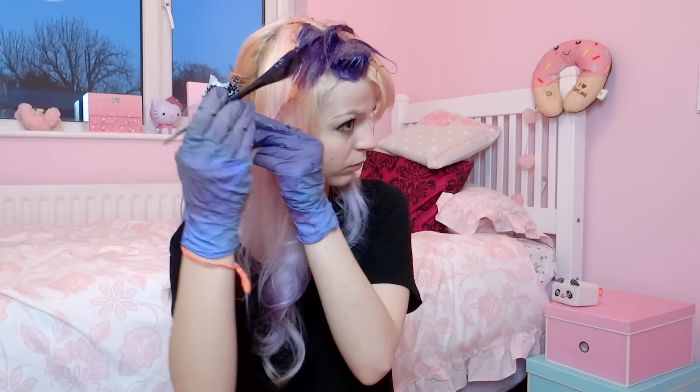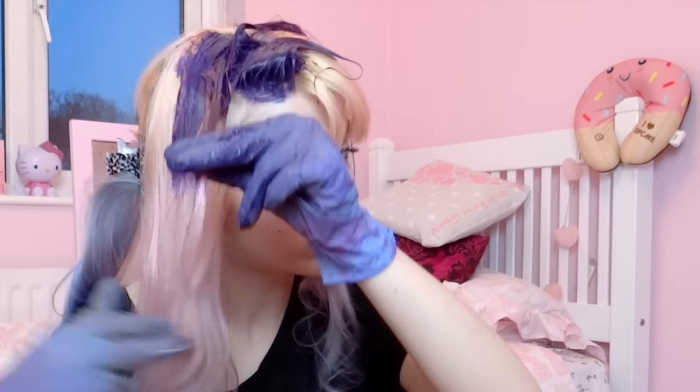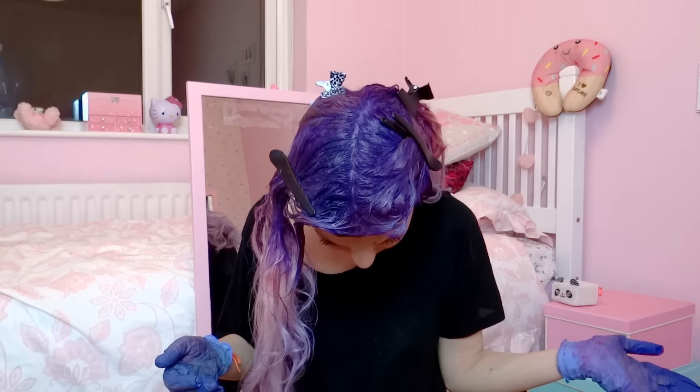On the rest of the hair, just dye the roots purple and leave the ends with no hair dye. Do the same thing in all 4 parts of your hair. Ta-da! Now that the roots are purple, we're gonna dye some of the ends pink and some blue, randomly.